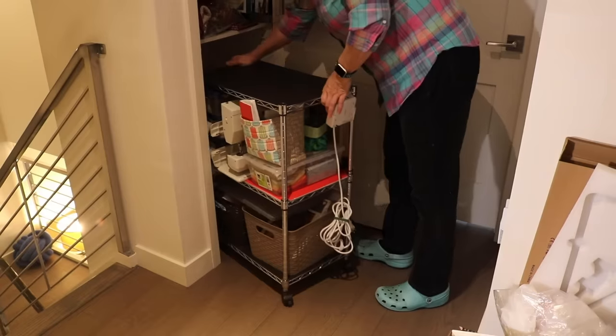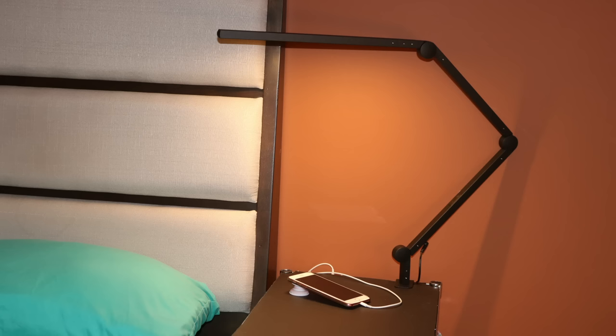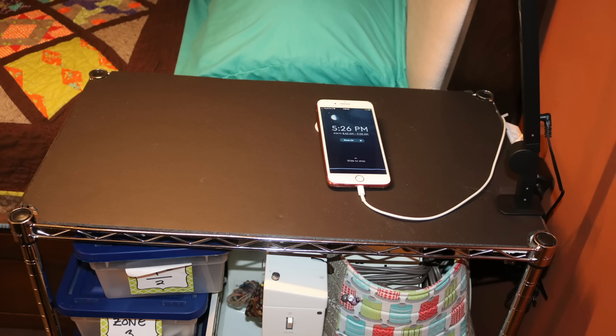And best of all, when you're all done, you can pack it up all nice and neat and tuck it away — either in a closet or underneath a table. Because the rack has lighting and a USB hookup, it can even double as a side table or bedside table. Avoid building it so that you have things hanging off the side: heavy items will make the rack unstable, hard to move, and will increase its footprint.